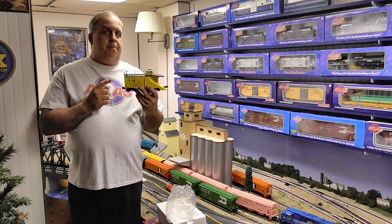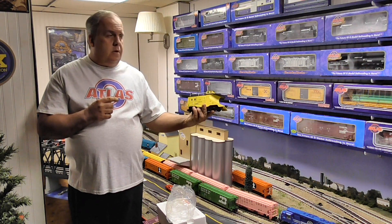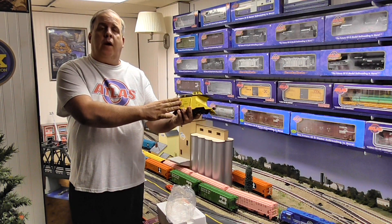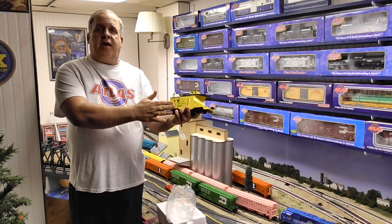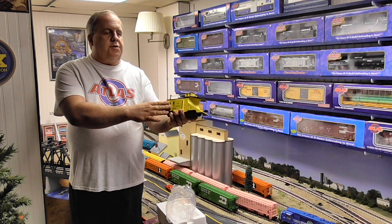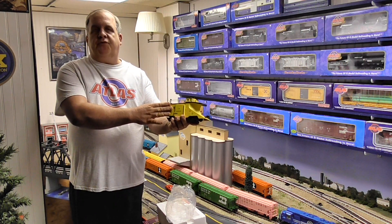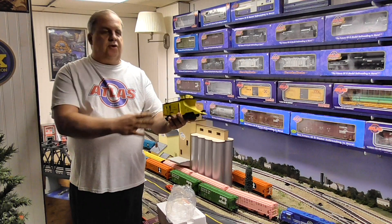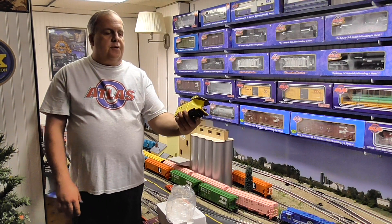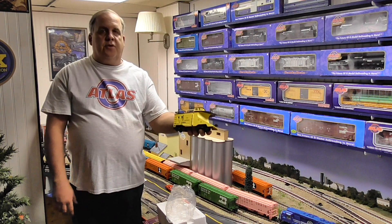This is an MTH Premier Snow Plow Caboose in the Conrail road name. Some people were asking about the new Atlas O Premier Series — this is one of the cars whose mold Atlas bought, and it came out with some new road names. Questions were: does this smoke? No. Does it have sounds? No. Does it have lights? Yes, this is lighted. It does feature lights and it has rollers on the bottom.